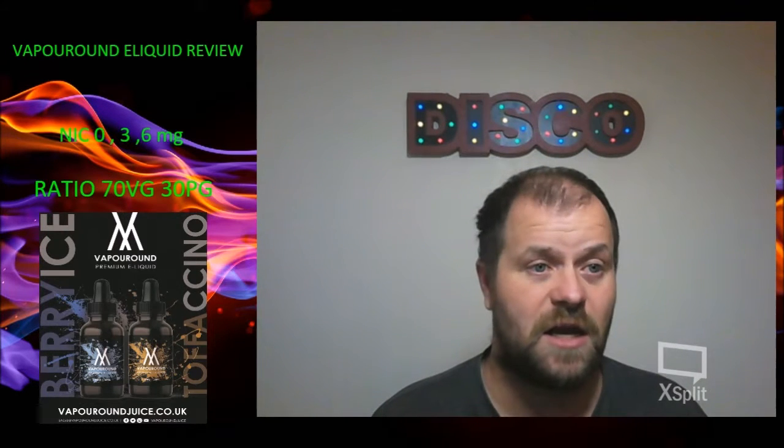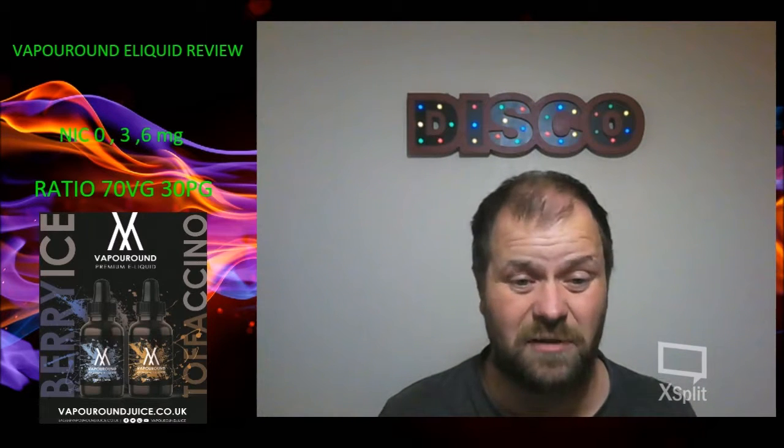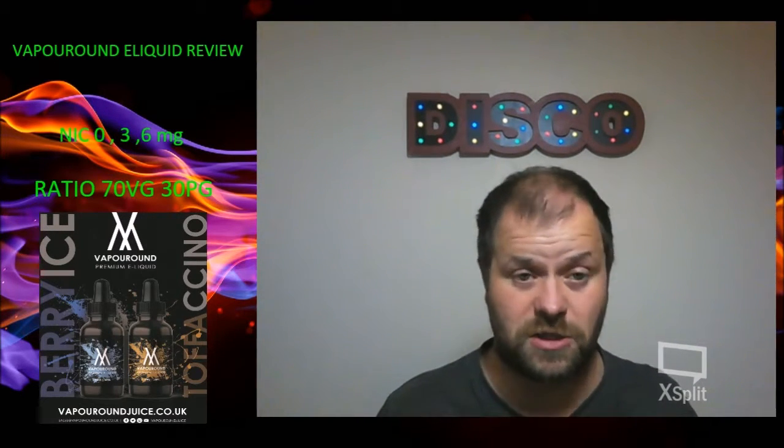So let's get on to pricing. There is a website called VaporGallery.com — these I got from the Expo, the Vaporound stall there. Big thanks to the guys there. The only place I found them was VaporGallery, and they are £17 for 30ml, which is a little bit — you know, some people might say that's expensive, but as a treat vape, why the hell not? These ones I've had have been 0mg, 70-30, which is what they come in. As usual, links will be down below.